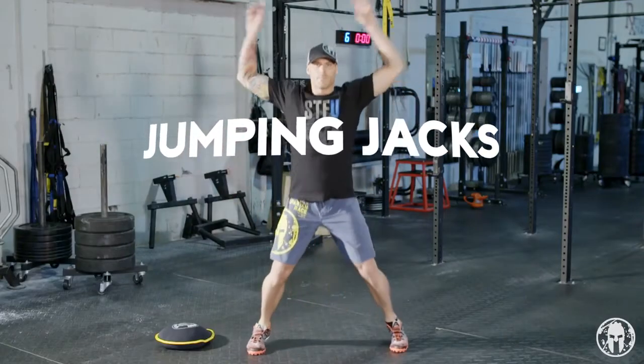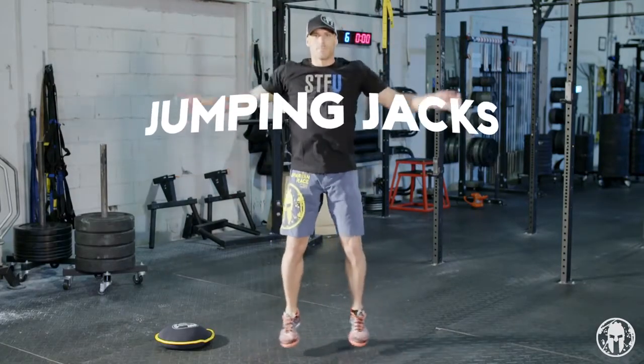Hello Spartans, I'm Jason Jay and we're here at Rx Strength Training in Somerville, Massachusetts. Today we're going to talk about jumping jacks — it's one of those basic movements that you should know how to do and have in your workout repertoire.